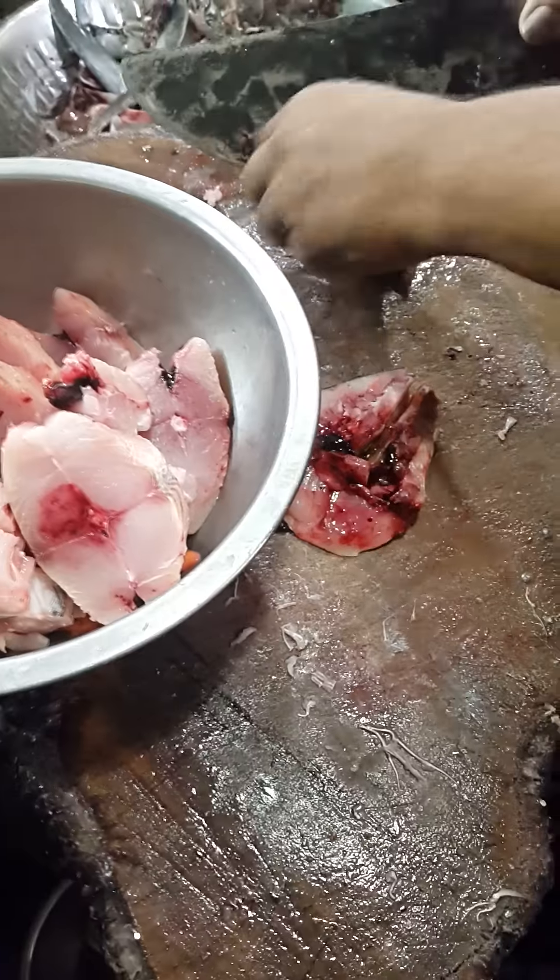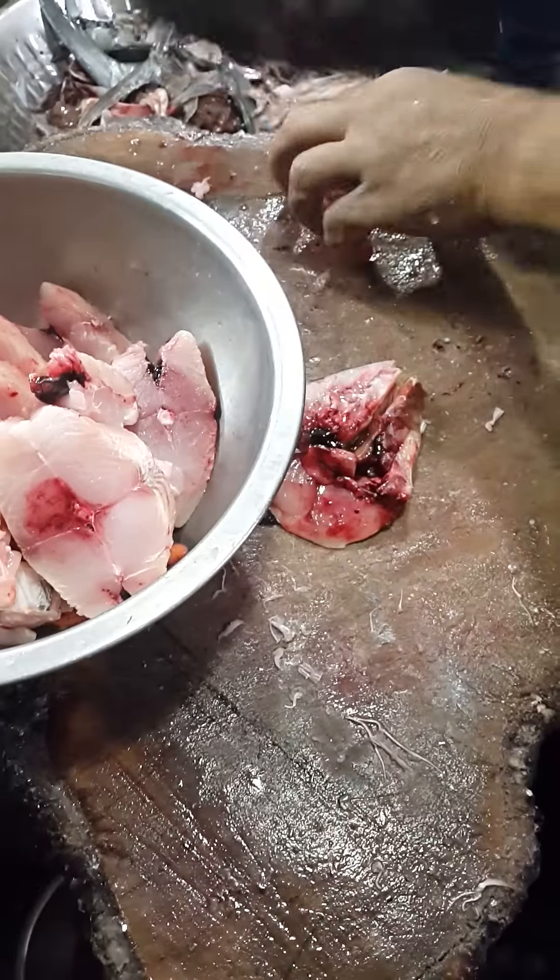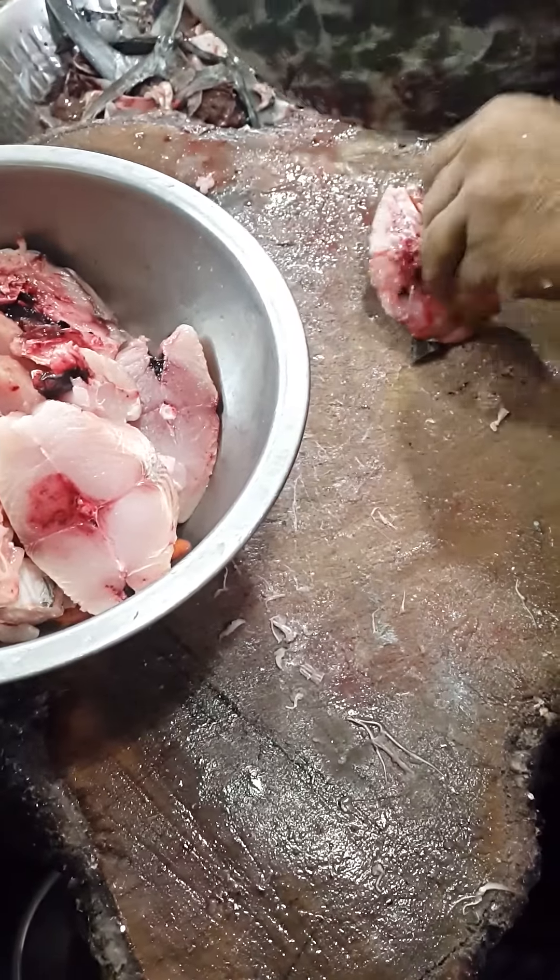Where is the rice? It's time to cook the same way. The rice is done now.